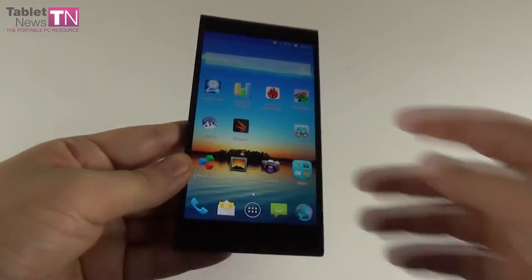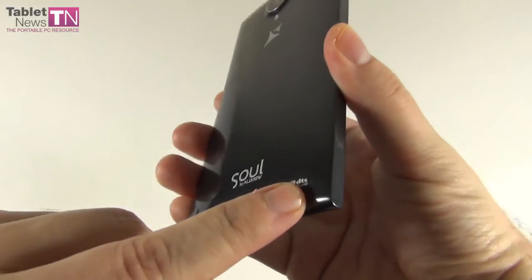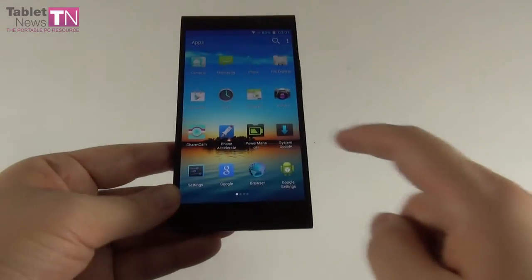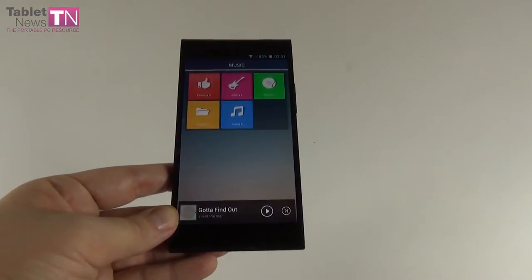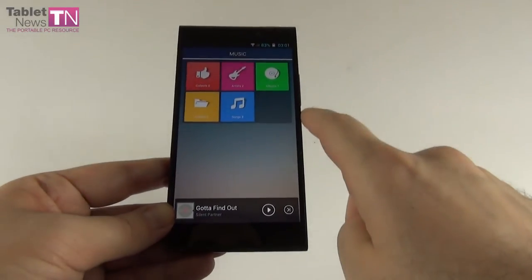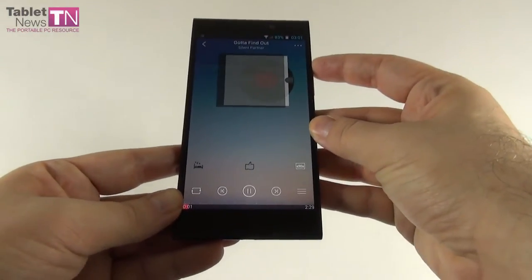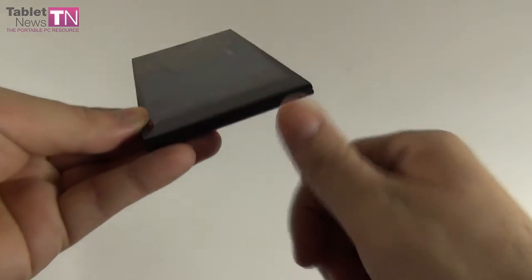On the audio side, we have a Yamaha amplifier and DTS sound on this device. DTS technology usually handles better quality and better surround. Let's check out the music player — it has a very simple UI. Let's listen to some tunes and go to maximum volume.